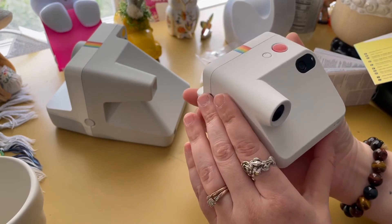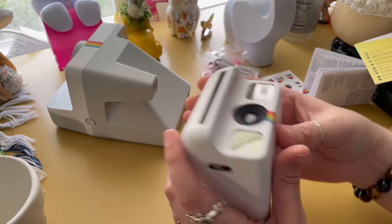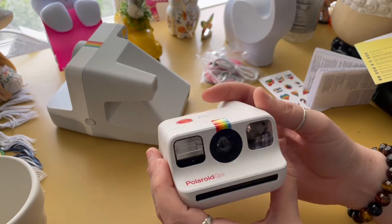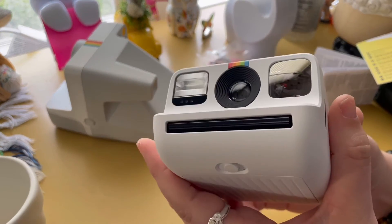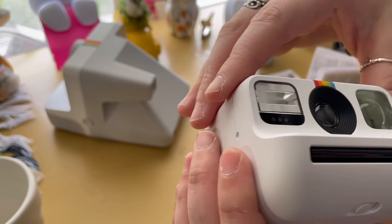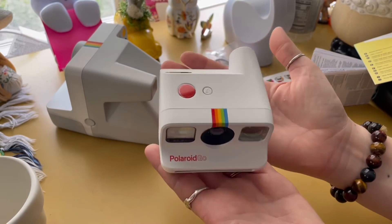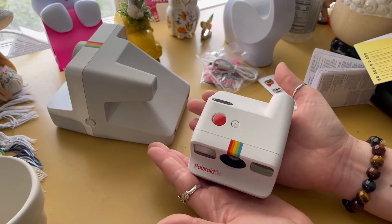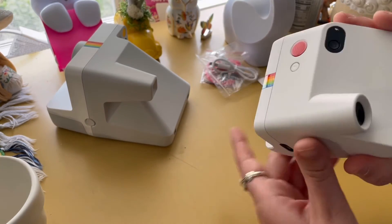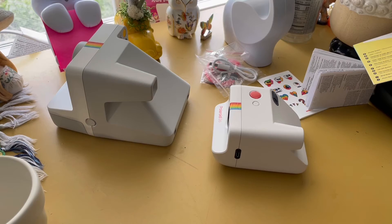This is so small — it would be perfect to put in a bag. The only thing is I'd need some type of little case for it, because I wouldn't want to throw it in a bag and have it get scratched up — the lens or the flash. But it's just so tiny, so little — I can't believe how small this is.